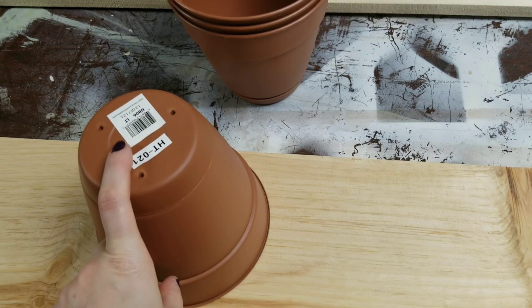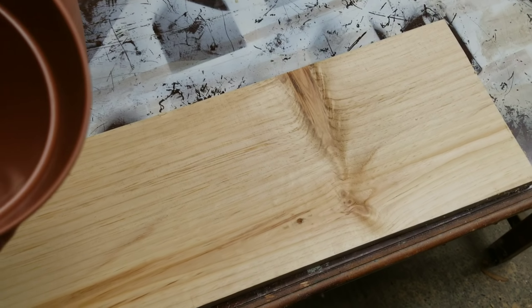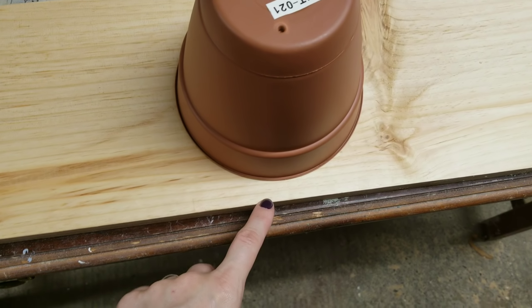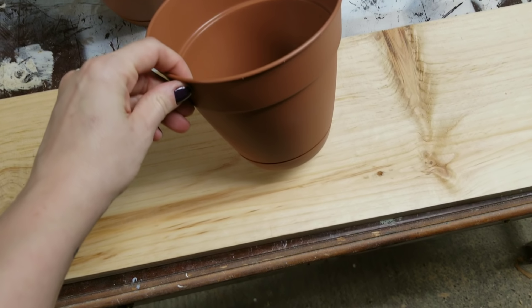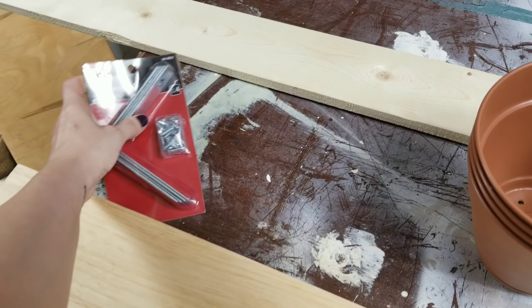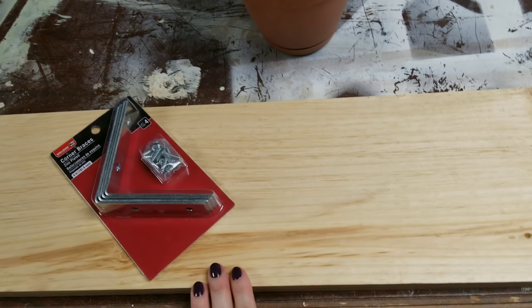This is the next most important part because it's going to decide how wide of a board you get. I ended up getting a one-by-eight. This is a six-inch flower pot and you want it to be about two inches smaller than your board, because you want to have an overhang on both sides — that way once there's dirt in it there'll be enough wood to support the weight. So if you're going to use these same pots, a one-by-eight will be okay. I bought a six-foot length — this is the scrap left over after cutting my 37-inch piece. I picked up some corner braces and that's all I'm going to use to mount it to the window frame. I'll spray paint these white so they blend in.